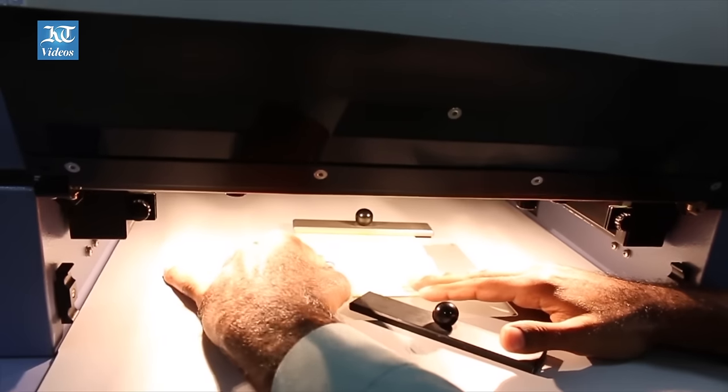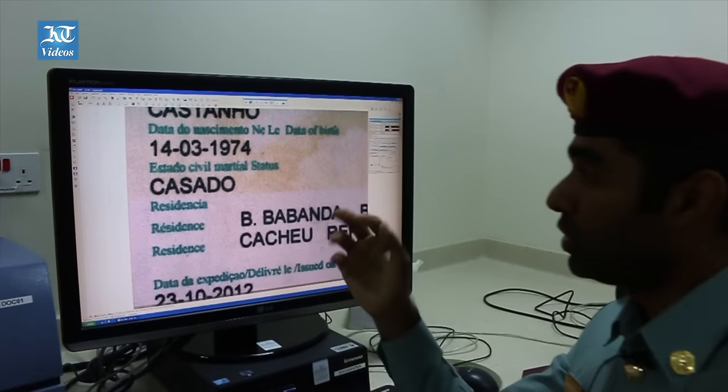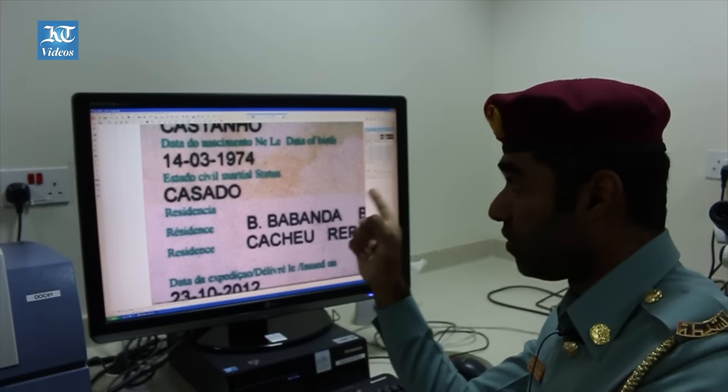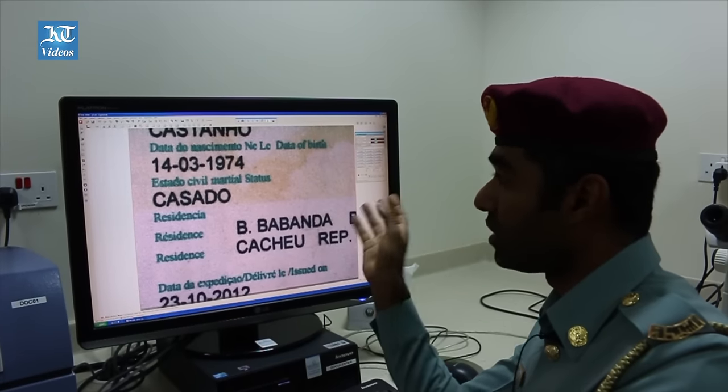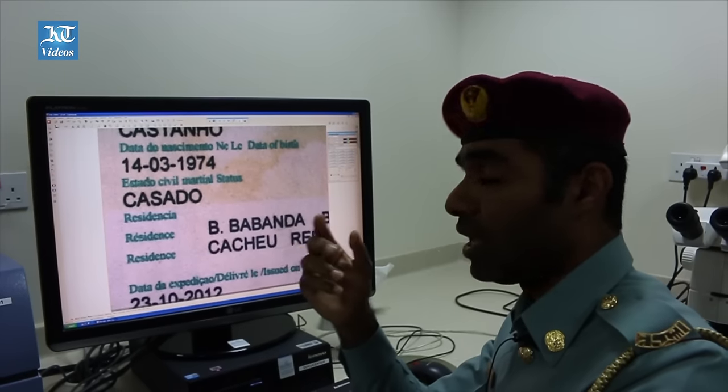We receive a lot of documents from the airports to check whether they are genuine or not. We check the passport from cover to cover using the machines. How do you know this is fake? Normally, security documents should be in offset printing, but this one is printed by a commercial printer using inkjet printing.